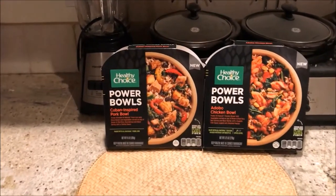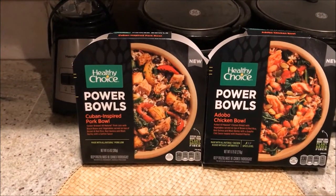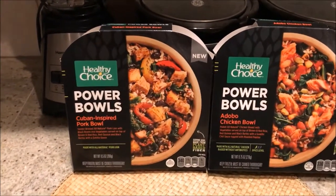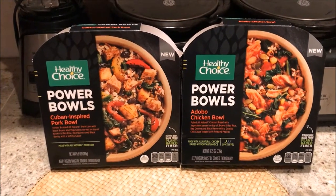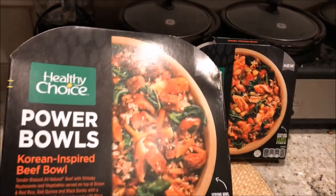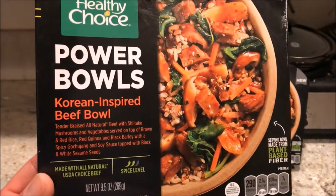So for the last two breakfasts I ate really well guys. Started out Monday with the Cuban-inspired pork bowl, and then Tuesday I had the adobo chicken bowl. It's really hard to pick which one is better, but I believe I saved the best for last guys — this is the Korean-inspired beef bowl.